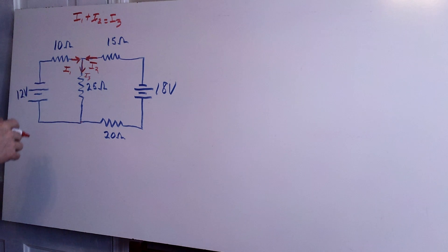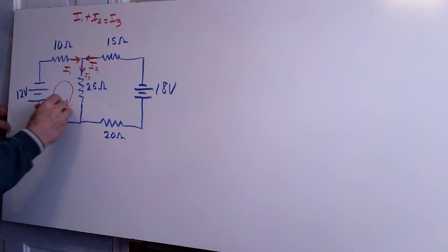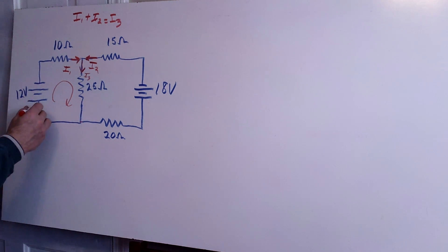The goal of most of these problems is always to discover how much current is running through each branch or each wire. In this case we have to come up with two more equations, so we have to pick two different loops. I'll pick this loop right here, starting in this direction.